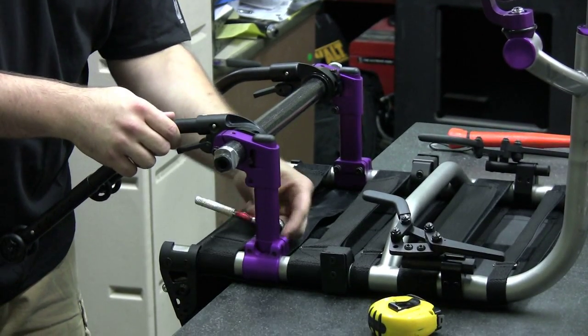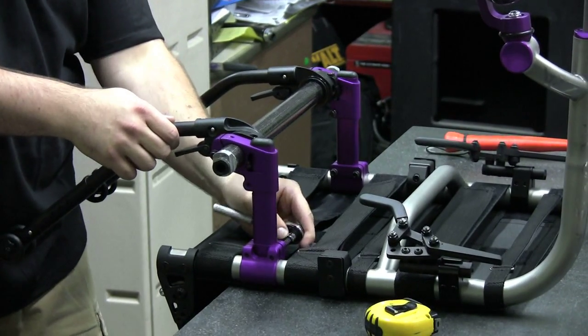Step 4: Securely tighten the four Allen screws that secure the mount clamps to the frame.